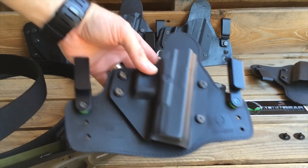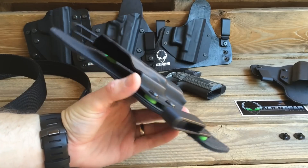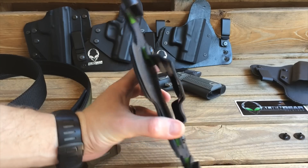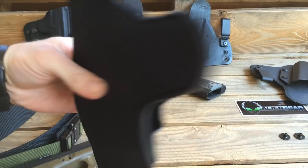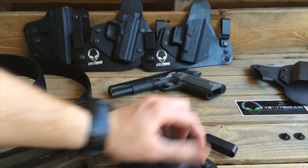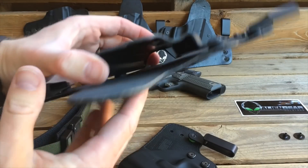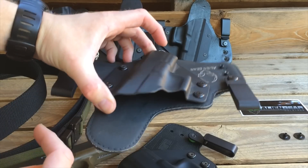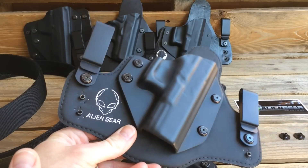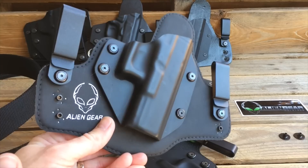So what are some of the things they've upgraded that we can't see? Well, in between the layers they've now got a spring steel core. You don't notice it when you're wearing it, but if you push on the backside of it here, you'll notice that there is a rigidity that the Cloak Tuck 2.0 doesn't have. The 2.0 has like a plastic core on it — look how flimsy that is, it just kind of flops around. Having that spring steel core helps hold your pistol into place. You're not going to have to worry about it wearing out and getting all floppy on you.